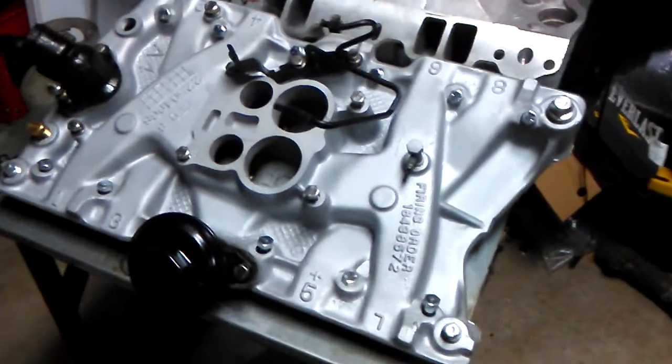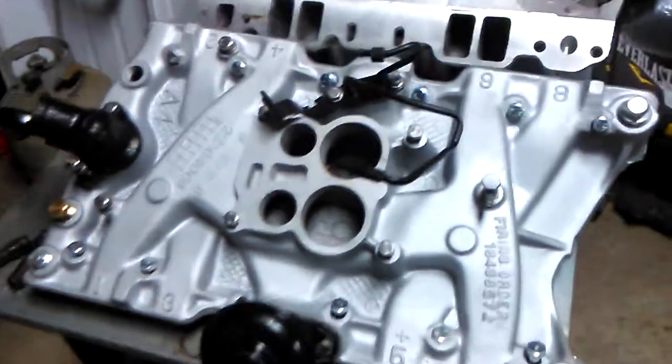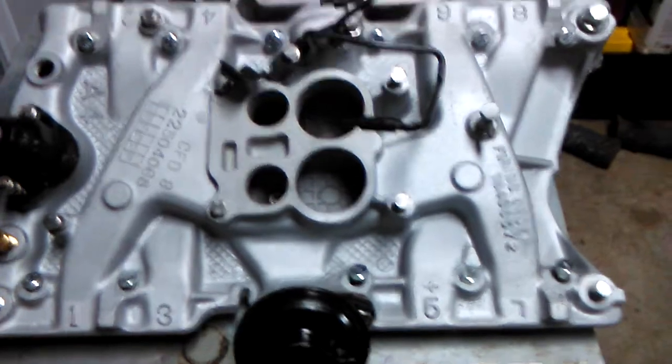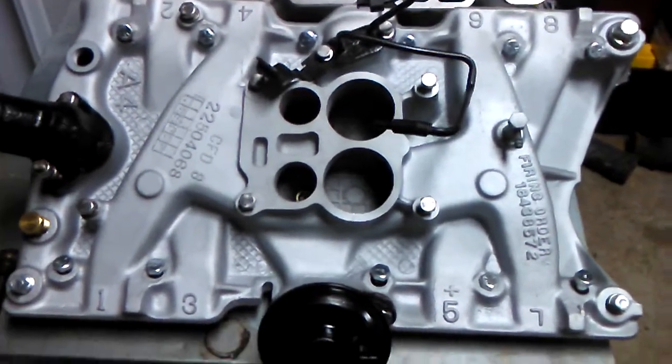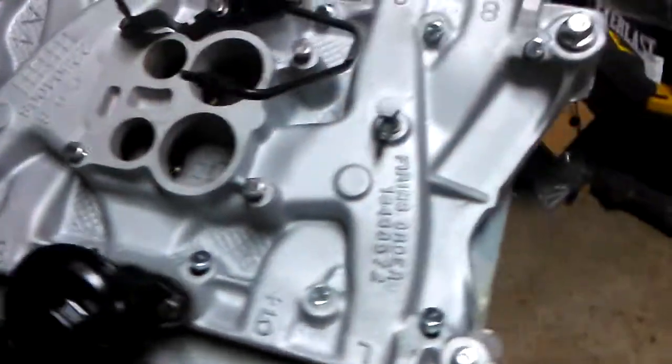We're in part three talking about intake manifold modifications for the regular guy. I also want to talk about carburetor selection.